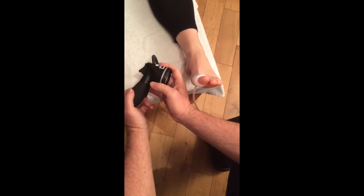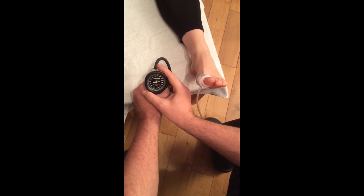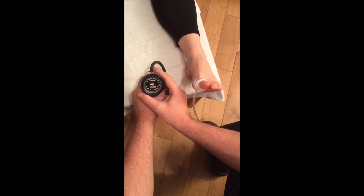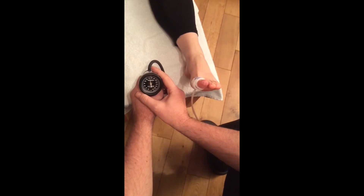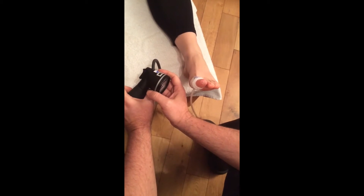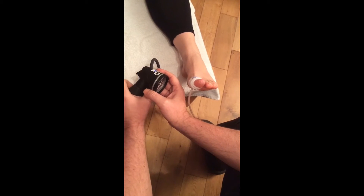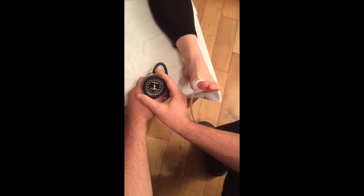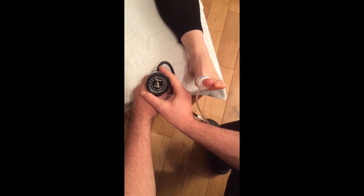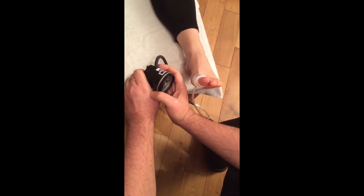If we over-inflate the balloon on the sphyg then it will go up quite easily to 280-240. We don't need to go that high. Just do a small gentle squeeze on the sphyg to go up to about 140, and then come down nice and slowly with a very slight squeeze on the trigger.